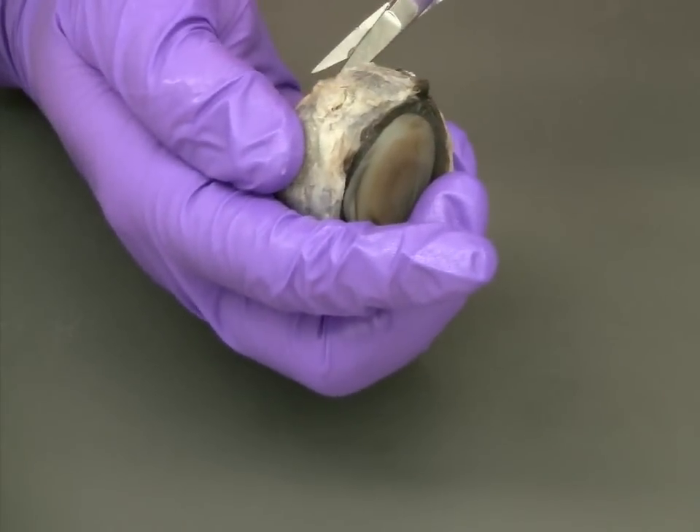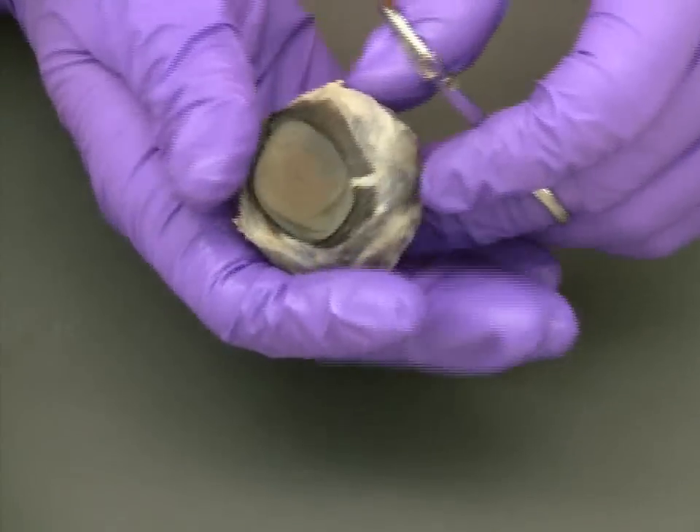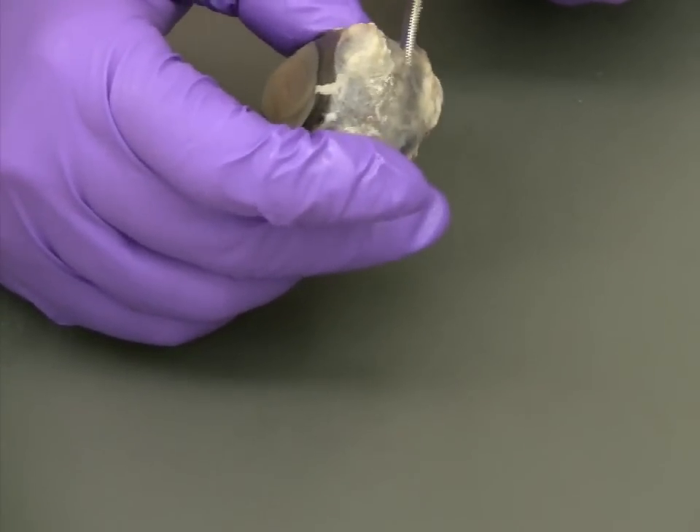As you move around the eye with the scissors and the incision gets larger, you will begin to expose the vitreous humor and a little bit of preservative fluid that may be remaining inside the eye.